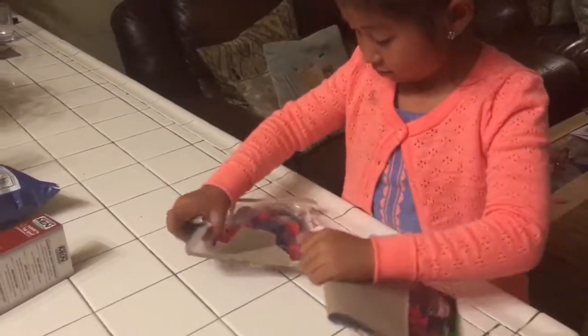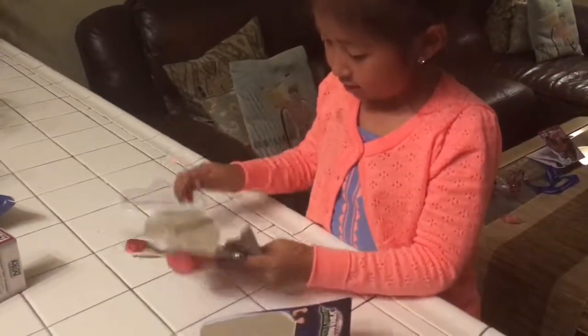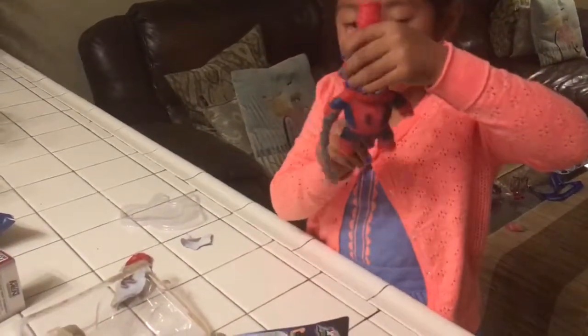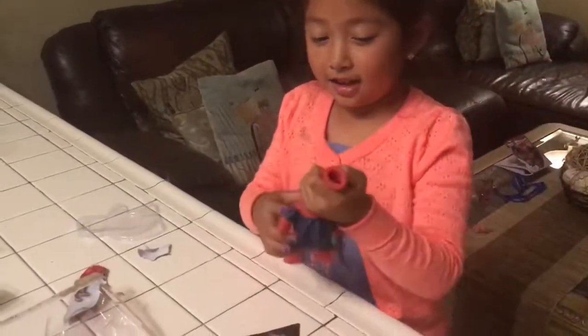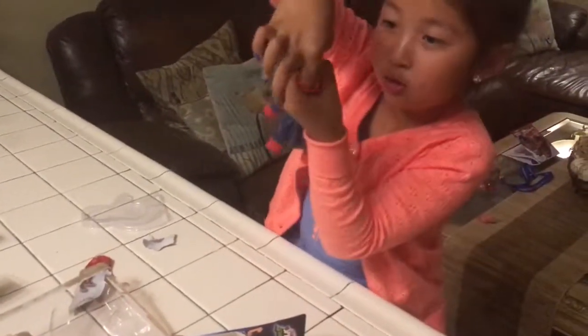And it's Spiderman. Here it is. Here's the back. What do you do? I'm supposed to blow through the top hole tube.